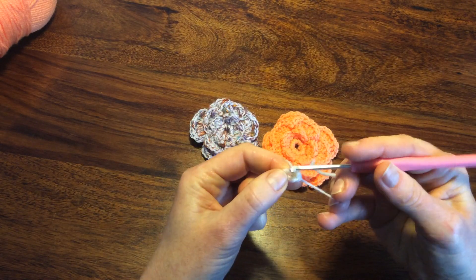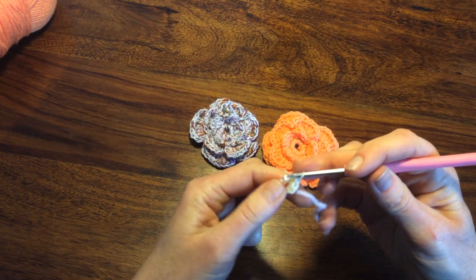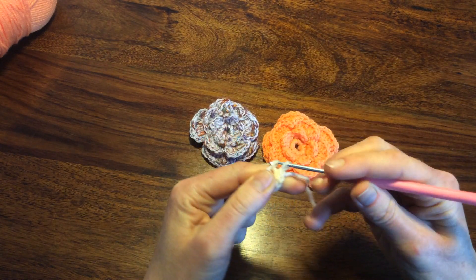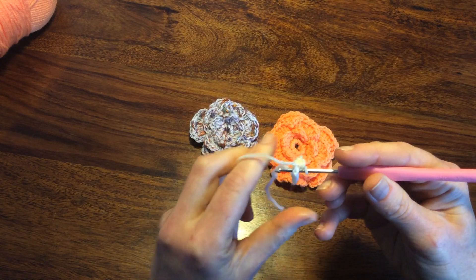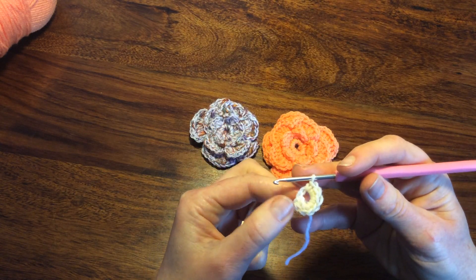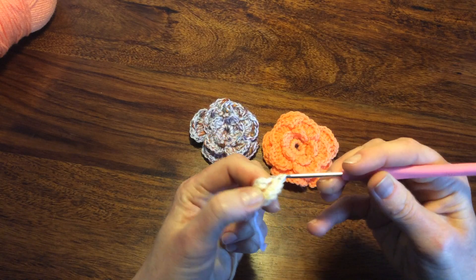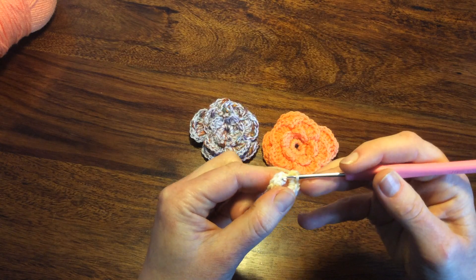One, two — working through the counts: one, two, three, four, five, six, seven, eight, nine, ten. Then I will make a slip stitch.